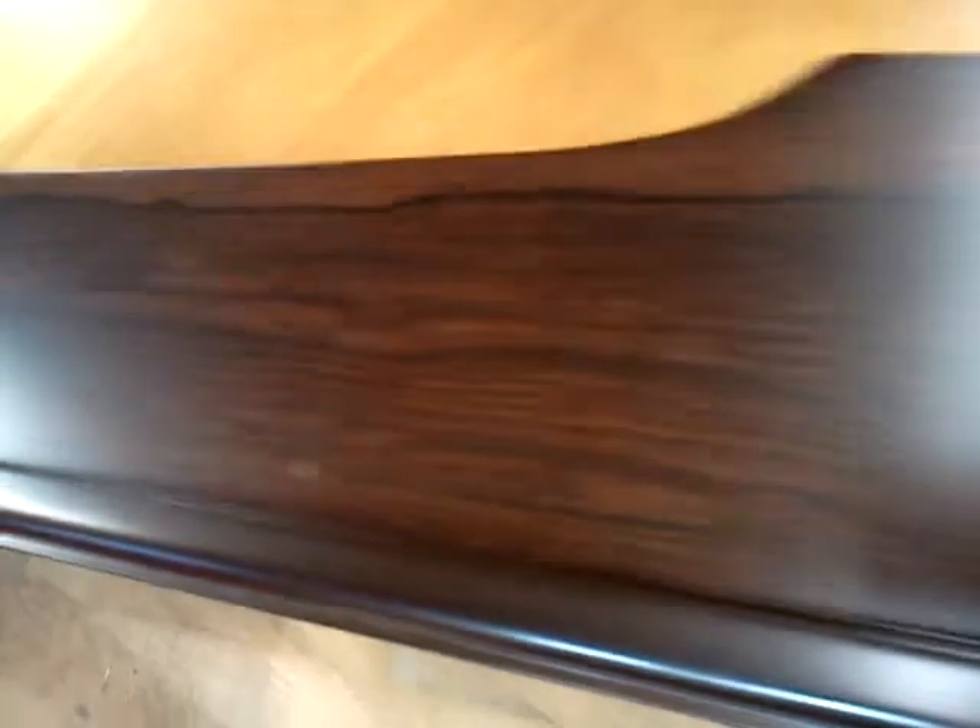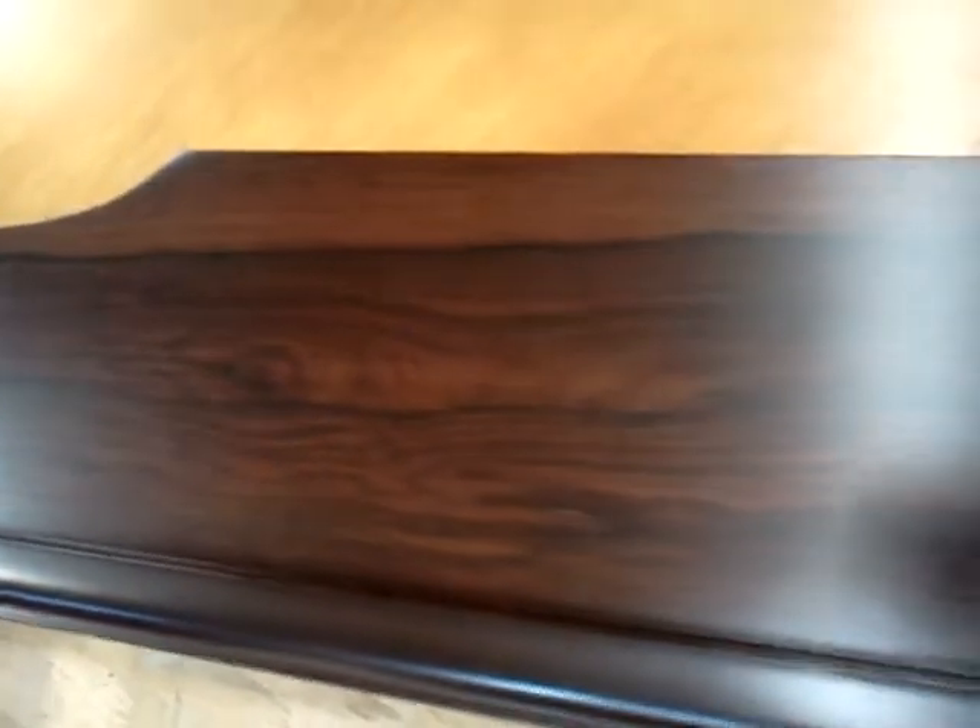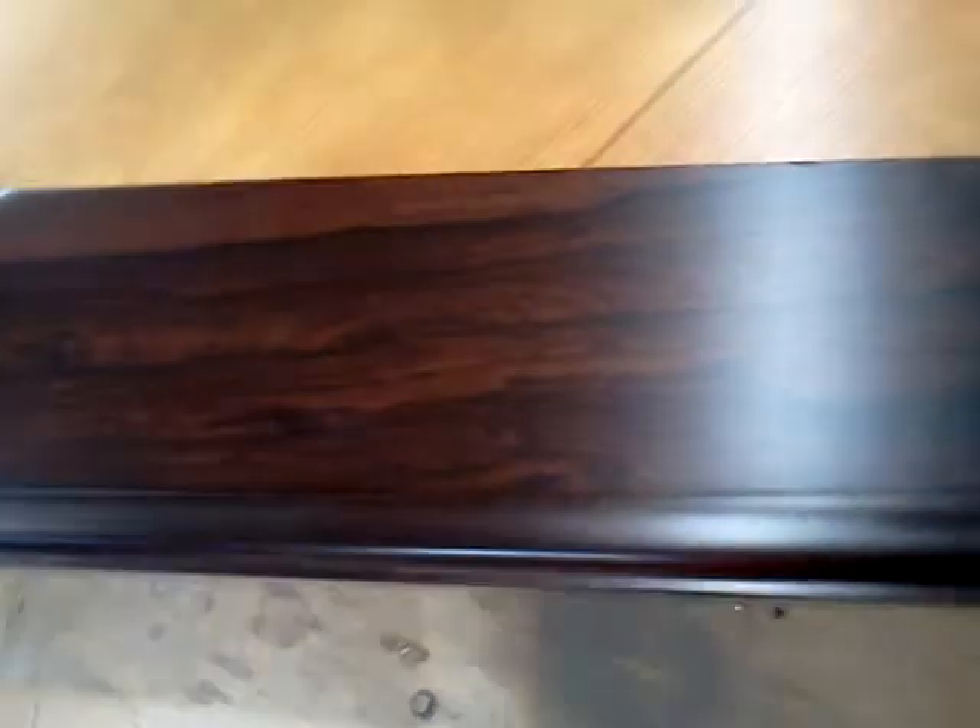I'll get a quick shot of that beautiful rosewood veneer. There was some touch-up work needed, but for the most part, you can see there, very beautiful veneer. That's a closed-pore finish that you see there.